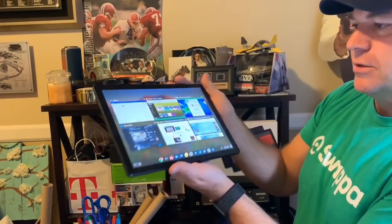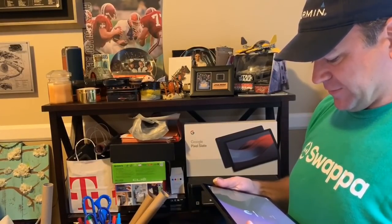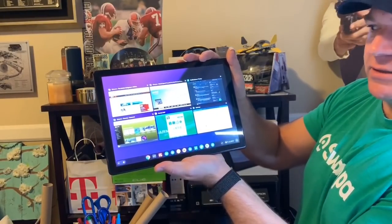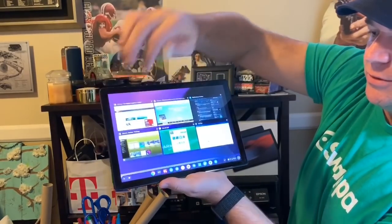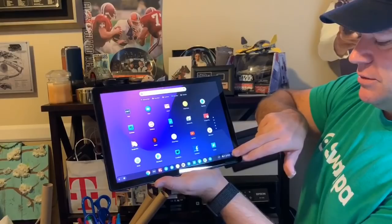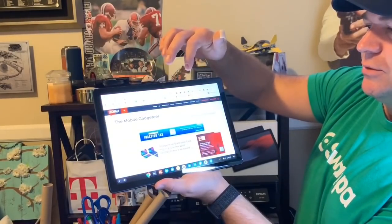That's the first device. Let me grab the second one and unlock it with my fingerprint — that's a nice feature on top. Here we go, here are the six apps again in the multitasker. Let me open the app launcher — mostly the same apps as the first device. Back to the multitasking view.